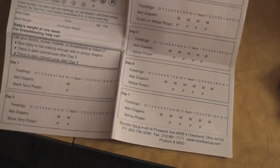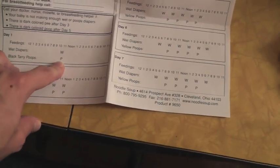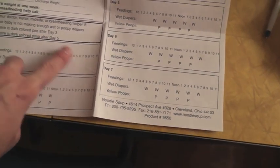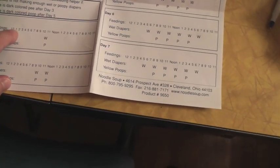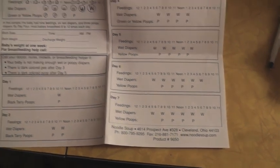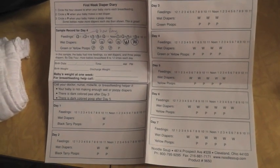There's day one, day two, and it tells you sort of on average how many wet diapers and how many poopy diapers you're to expect, and then you can also track how many times you breastfeed. You just circle the hours and it gives you an idea of the ins and outs for the baby for that first week.